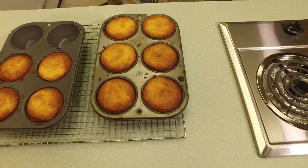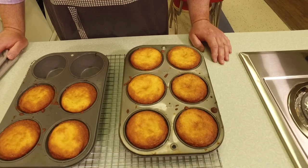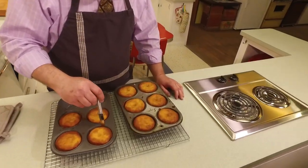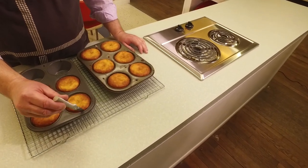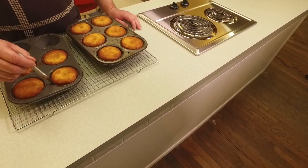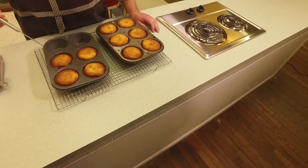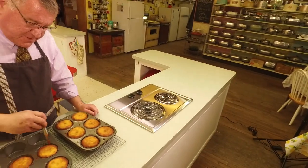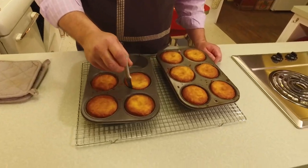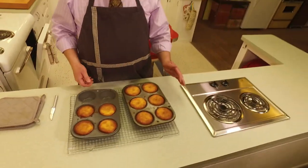We're going to let these cool a few minutes in the pan before we flip them over because they're just really hot right now. This is a large space and it is filled with a wonderful aroma — you could smell it all the way in the record library! I'm using the unsharpened side of a paring knife to go around the edges and make sure everything is loosened.